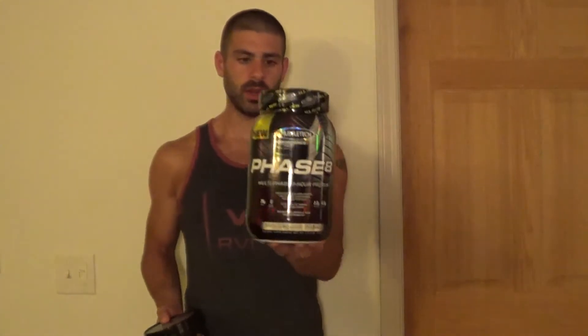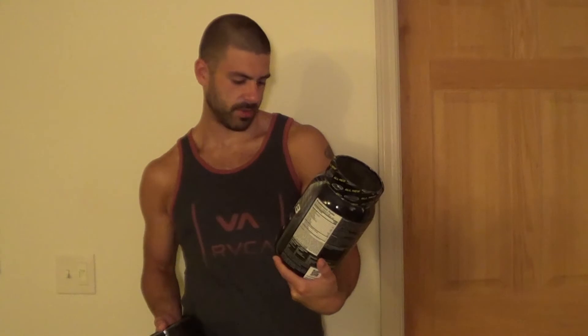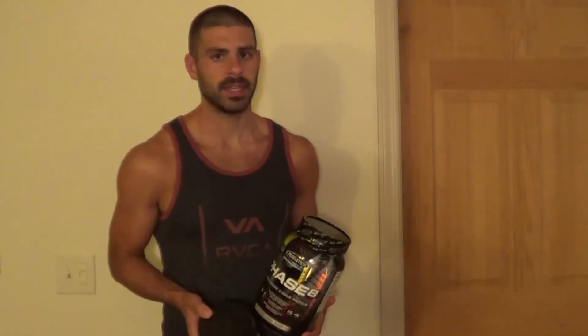First thing I'm going to talk about is the price, which is what turned me on to it originally. Bodybuilding.com was doing a sale where if you bought one two-pound tub, you got two small tubs for free. For 25 bucks, you basically got this — the big tub is 22 servings and each small tub is four servings. So it was buy 22 servings, get eight servings free. All that for 25 bucks, not a bad deal. And that's why I decided to try it out.